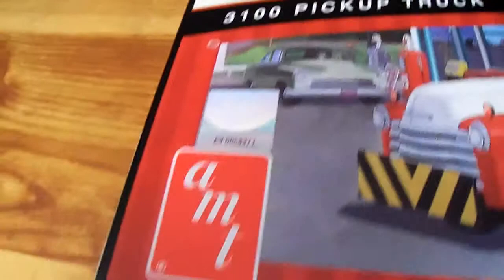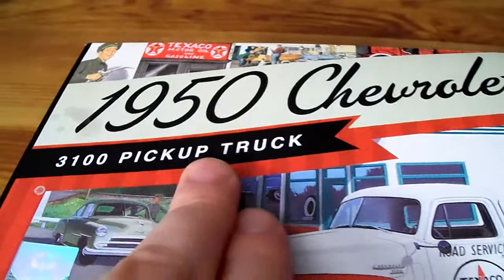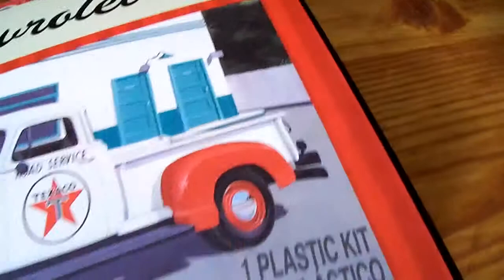Everybody, what's up? Today's video is going to be about the AMT 1950 Chevrolet 3100 pickup truck, Texaco edition.